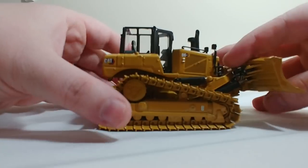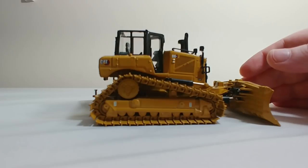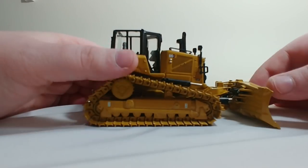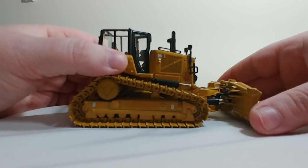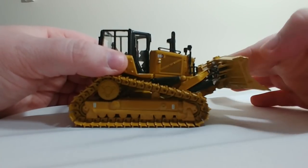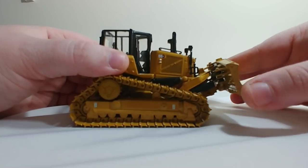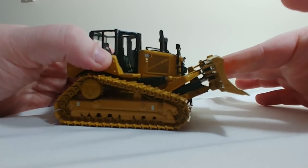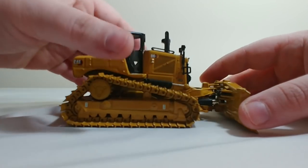Moving on to the functions. I already showed you the ladder on the back and the tow hitch. Unfortunately, this dozer has a bad case of ED — it won't stay up. Which is extremely unfortunate, and I will have to have a conversation with Diecast Masters and hopefully obtain a replacement, because you don't really want to pay $86 and have this happen to you. Not great.